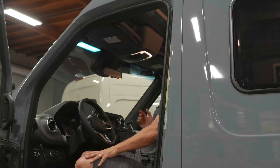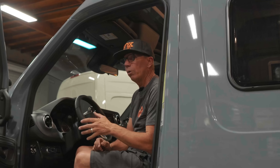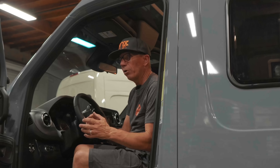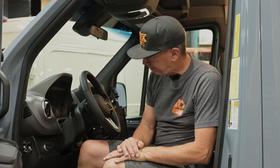SwitchPro makes an eight-button switch and a twelve-button switch. The twelve does have a few more features that the eight doesn't have. We offer both here — let us know and we'll work with you and get you figured out.